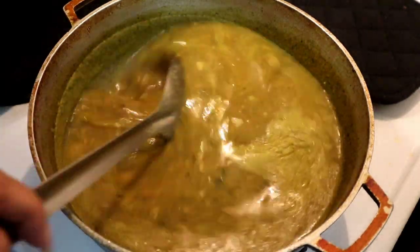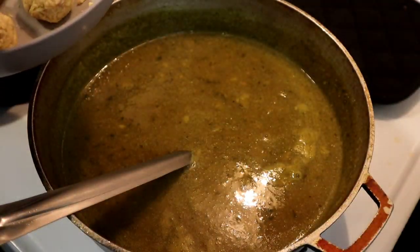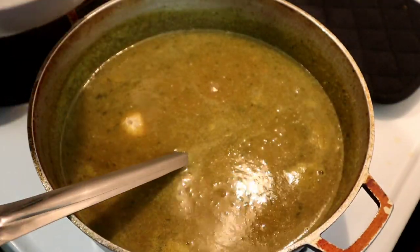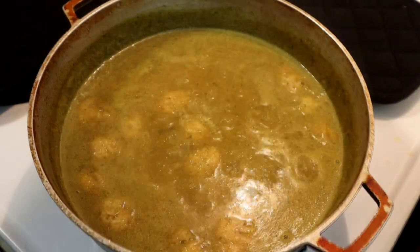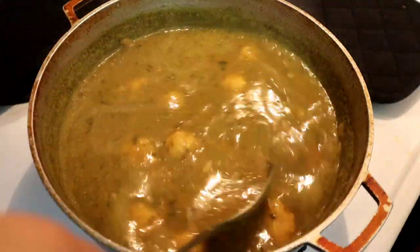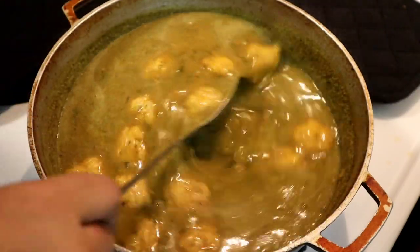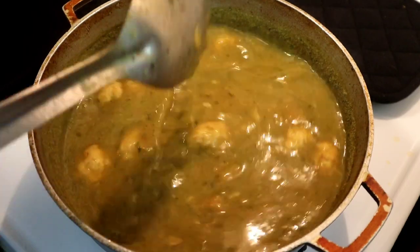Now I'm going to give this another stir and we're going to add our bolitas de platano. When you add them, just place them gently — you don't want to throw them because they'll break up. Then we're going to let this cook for another ten minutes before stirring. It's been ten minutes, so now I'm going to start stirring and add a little more water. The reason I keep adding water is because it keeps evaporating and getting thicker and thicker. I want it to cook well before it gets too thick. Now we're going to leave this cooking for about fifteen more minutes.